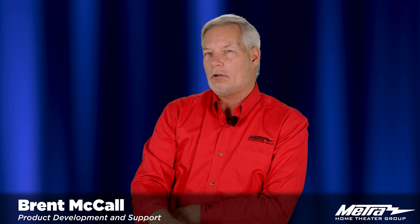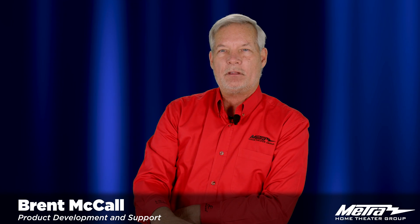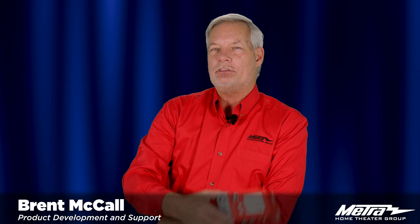Hello, my name is Brent McCall and I am a part of the product development and technical support team here at Metro Home Theater Group. Today I'm going to introduce you to the CSAV HDM.